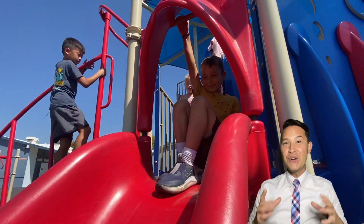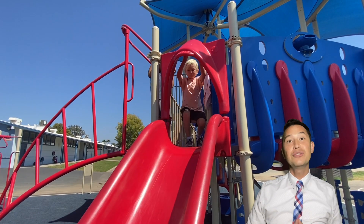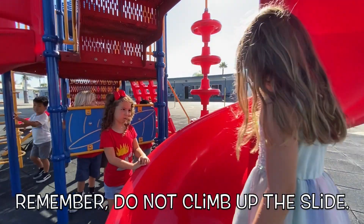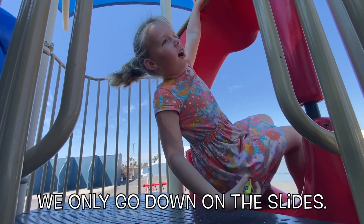It's important to know that slides are only for going down. If you want to enter onto the playground structures, make sure you're using the stairs or some of the cool ladders that are built into the sides. Remember, do not climb up the slide. We only go down on the slides.